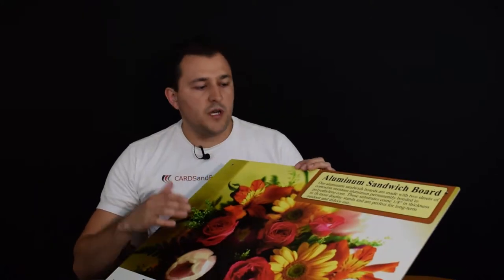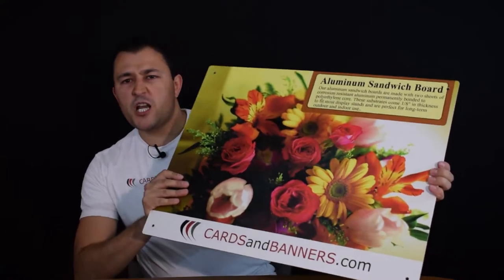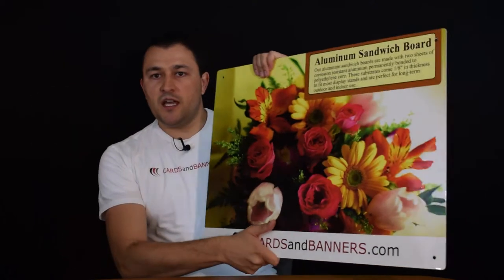Aluminum sandwich boards — probably one of my personal favorites for outdoor applications — is very, very sturdy. It's very thick; it's one-eighth of an inch thick metal. It's pretty heavy too. It does not move much. It just stays in one piece. It's straight. It's actual metal board.